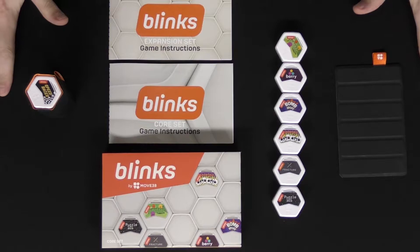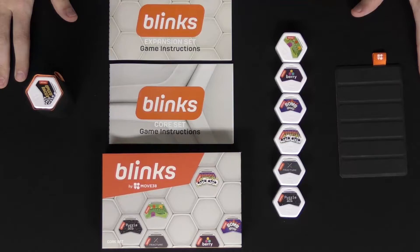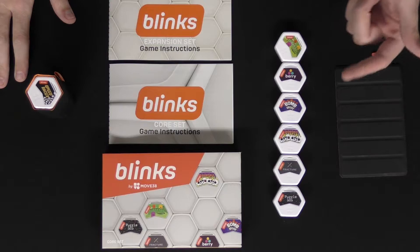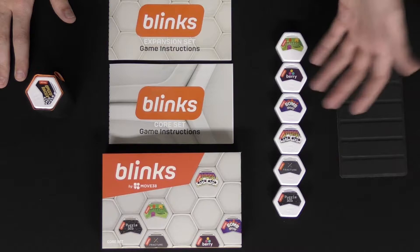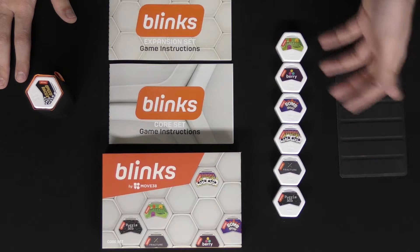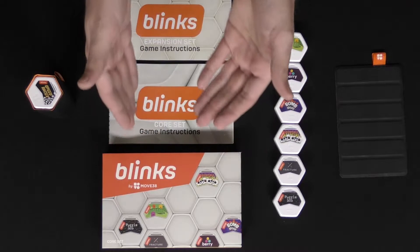Here we have Blinks by Move 38. I have the core game and the expansion. The core game includes: Puzzle 101, Fracture, Mortals, Bomb Brigade, Berry, and Wham — all different games with different player counts, different timing, and different in nature, whether dexterity, puzzle, or tile placement. Each set also comes with a box and rules for each game explaining how to set the Blinks up.